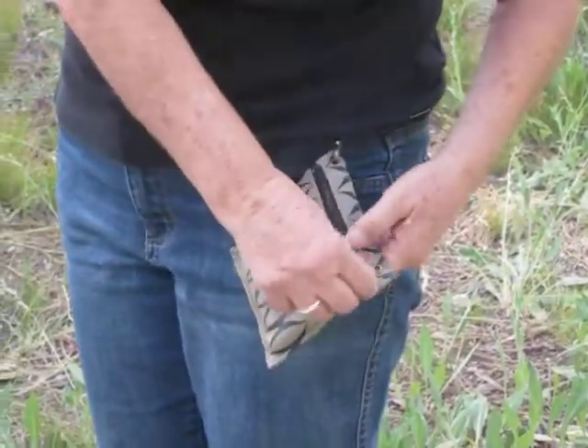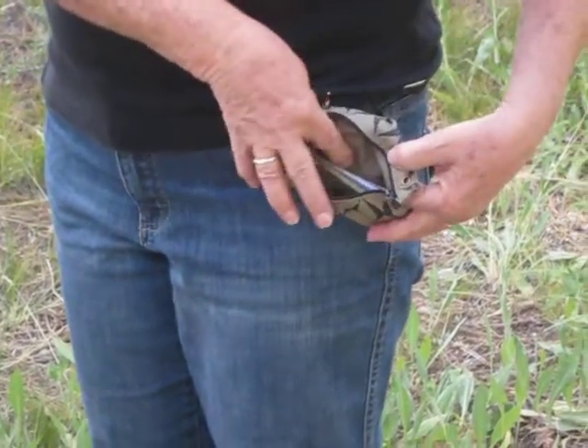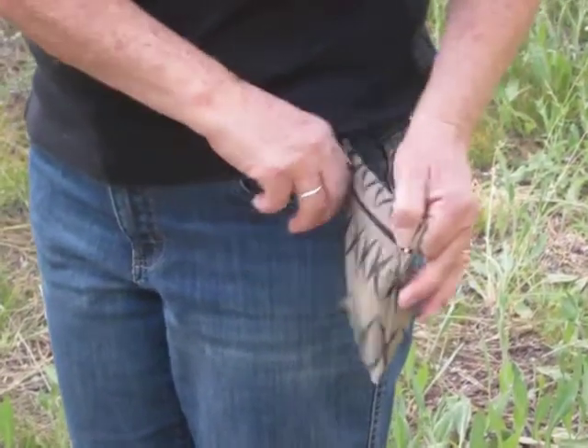On the other side you have a zipper for your lipstick, your money, your credit cards, your essentials.